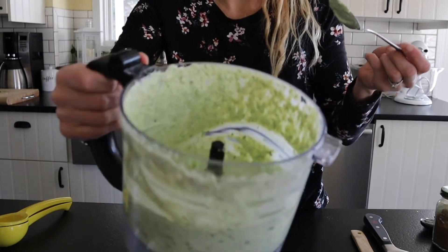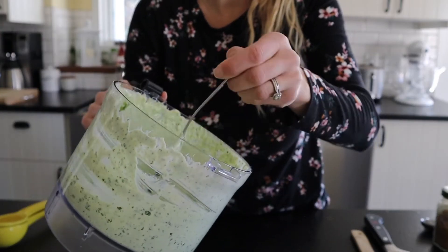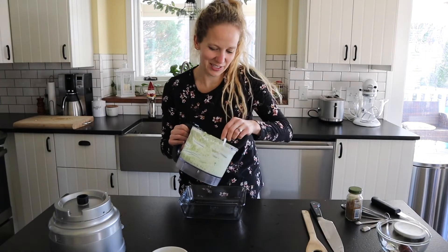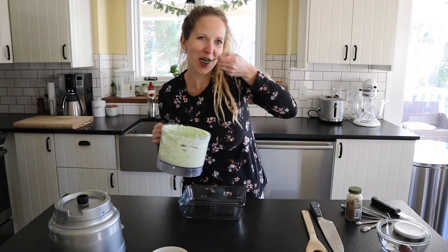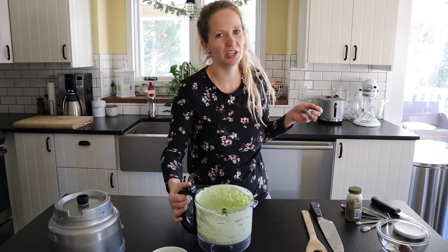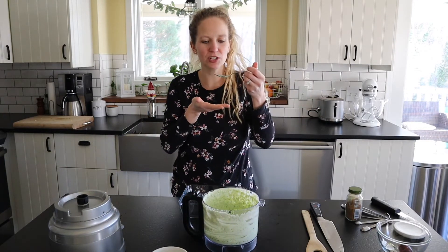Look how perfect that sauce is — it's like the prettiest green sauce. I mean, how simple was that? Okay, so now I'm just going to taste it. It's so good. Really good. Tangy. Delicious.